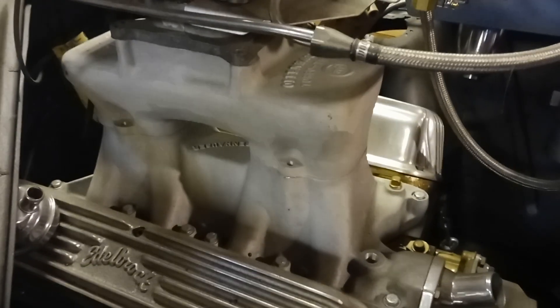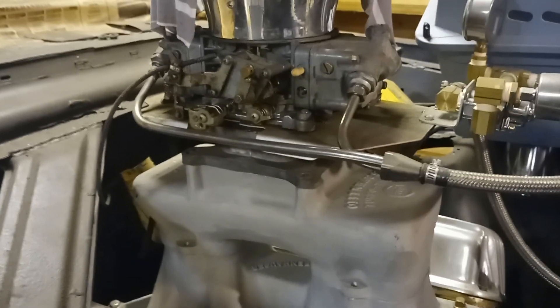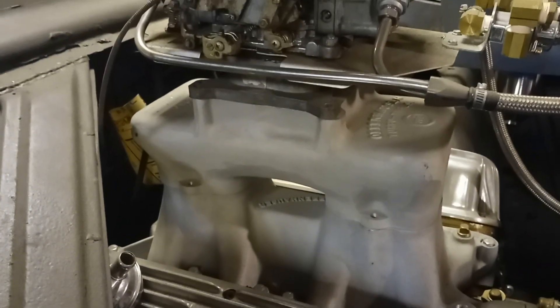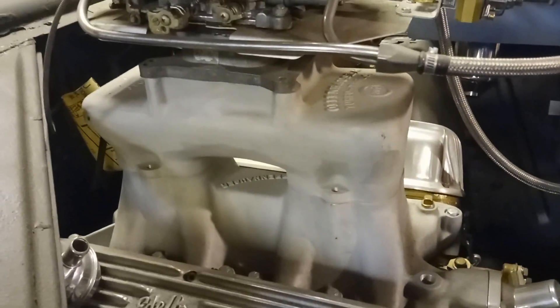Now here we have a tunnel ram. The tunnel ram is for race use pretty much only, though you can run them on the street. Look at the angle of the runners — they're nice and straight, directly into the head. This is a single four-barrel top tunnel ram, and look at how the carb lines up with the runners — it's horrible, it's going to hit a dead spot right on the bottom where it has to make a turn. If this same intake had two four-barrels directly lined up with those runners, she'd hold her own.